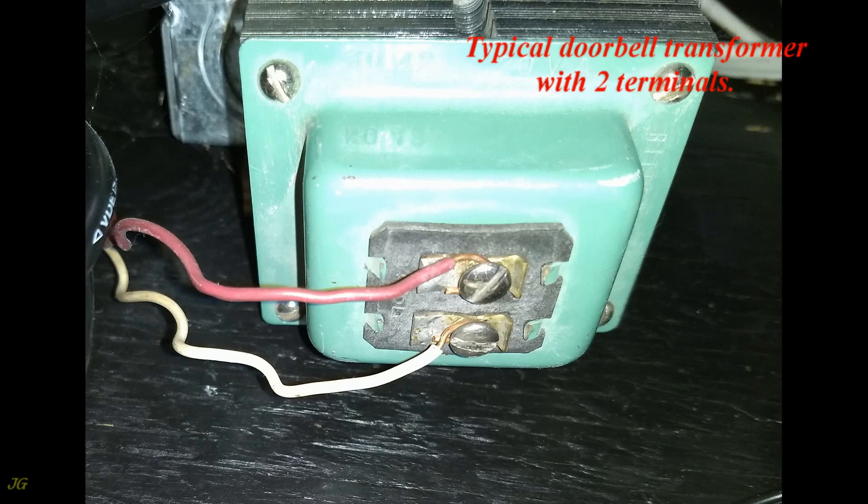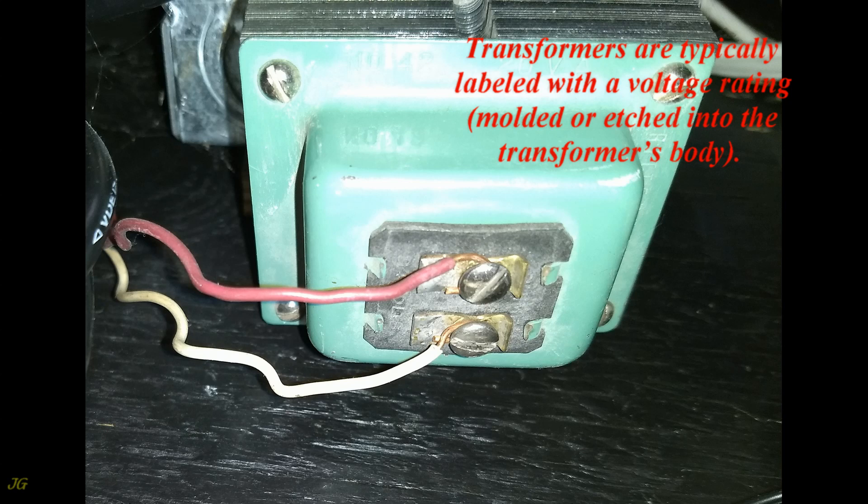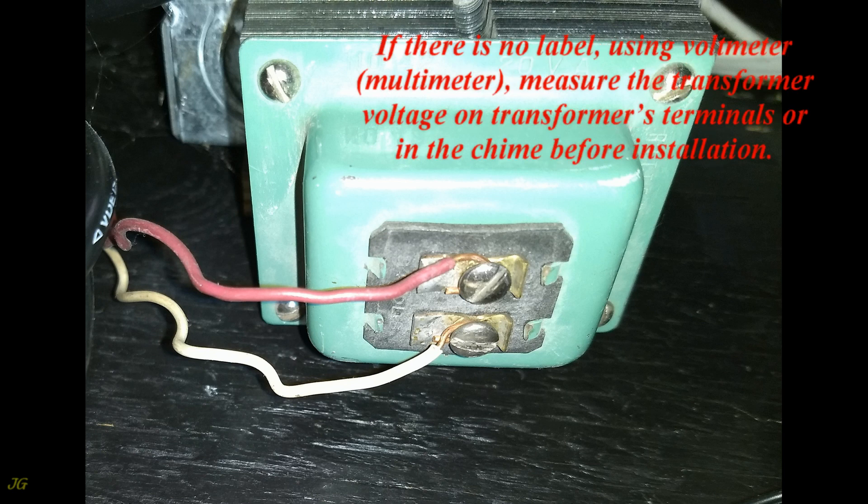A typical doorbell transformer has two terminals and is usually located near the electric panel box, in an unfinished basement, or utility room. Transformers are typically labeled with a voltage rating molded or etched into the transformer's body. If there is no label, use a voltmeter or multimeter.